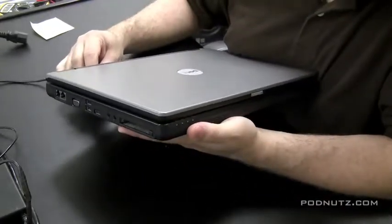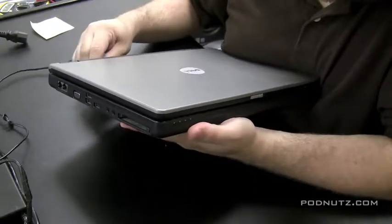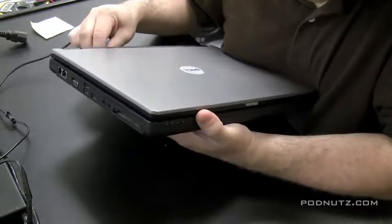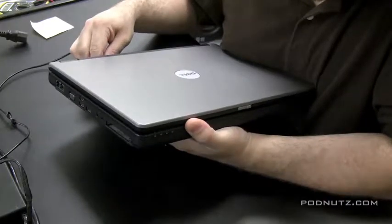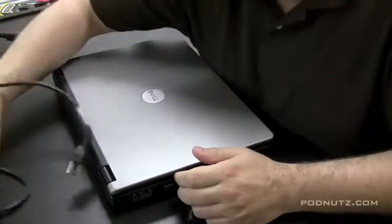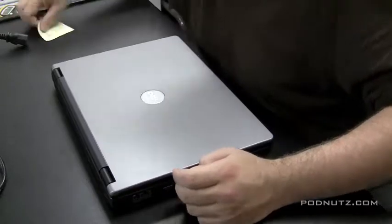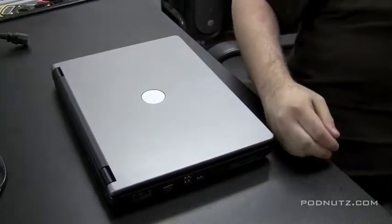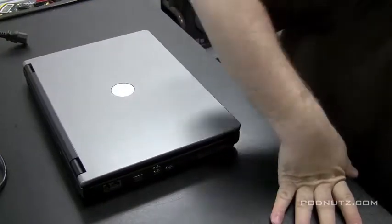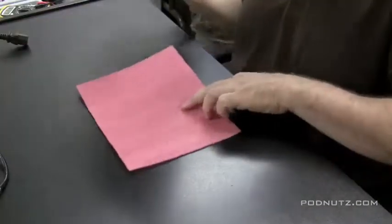Now I'm testing whether jiggling the cord in the jack actually gives the laptop power, to determine if it really is the power jack that's bad. I'm bending and bending and it's still giving no power. The power adapter is good, so that tells me the jack is bad in the laptop — or it could be another motherboard problem — so we're going to open it up and see.